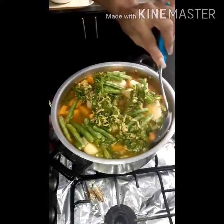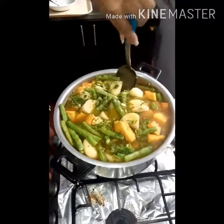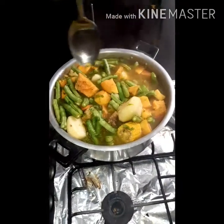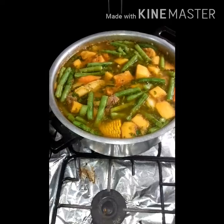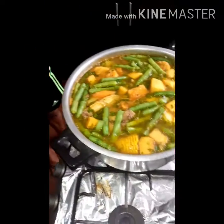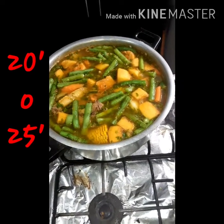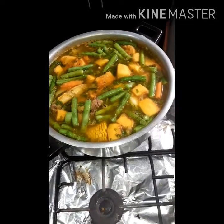Vamos a revolver toda nuestra rica y deliciosa sopa de verduras. Miren qué delicia. Si ustedes gustan picar las verduras más pequeñitas lo pueden hacer, eso ya es gusto de cada quien. Así es como la abuelita nos enseñó a hacer esta sopa. Faltando unos dos minutos para bajar la sopa, vamos a echar nuestros maduritos para que le dé un toquecito dulce a la preparación. La dejamos por unos 20 a 25 minutos para que se vaya cocinando.